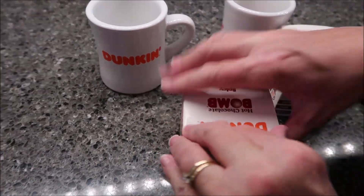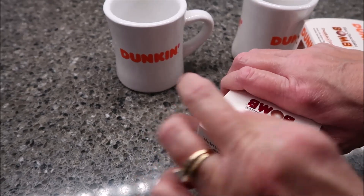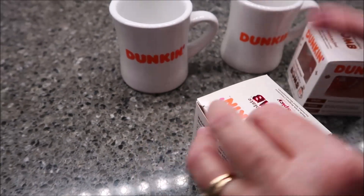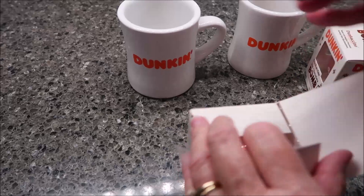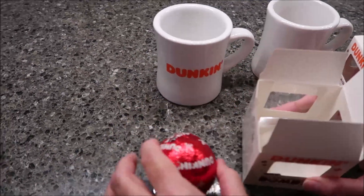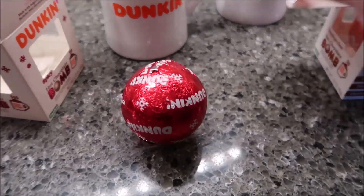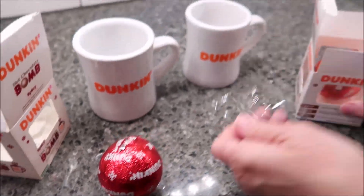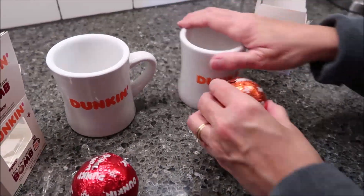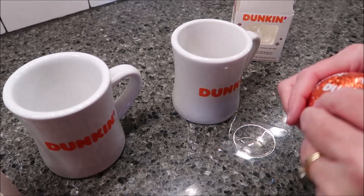I figured I would show you how they look. I have my little Dunkin' mugs that were also sent to me from Frankfurt, which I think is pretty awesome. This is the Spicy — it's in a red package. And the Dunkasino is in an orange package like this. And they have marshmallows — you can hear them.